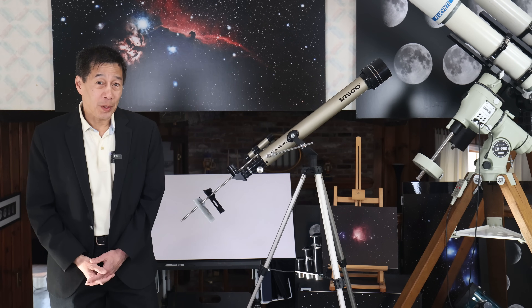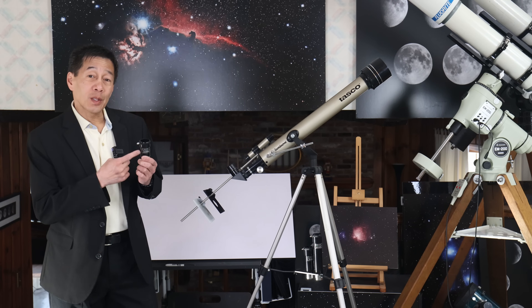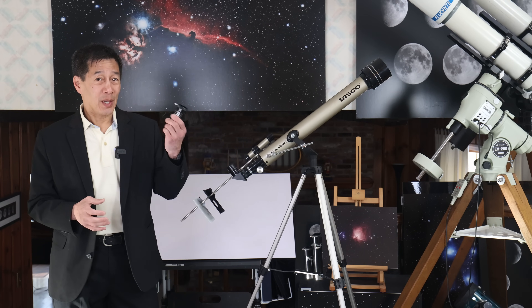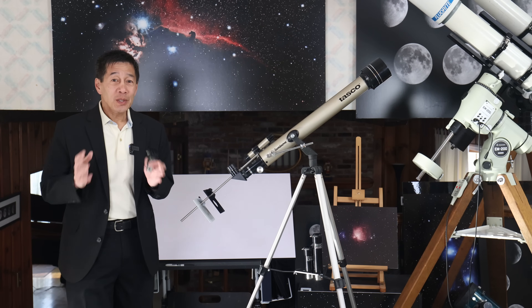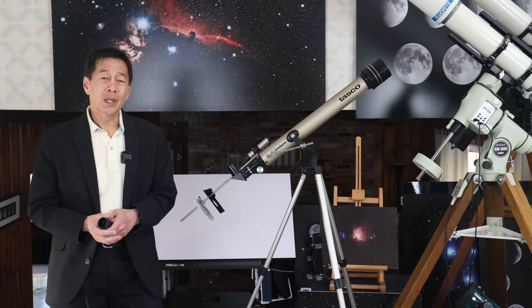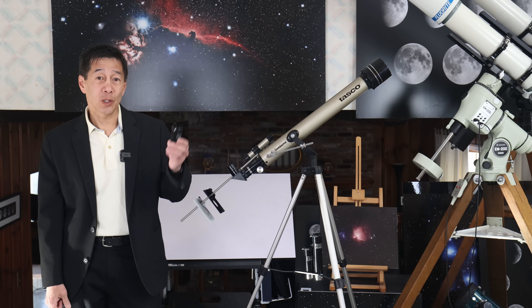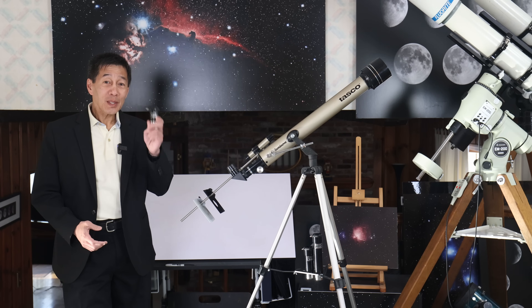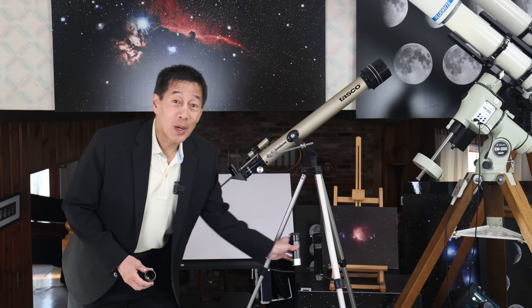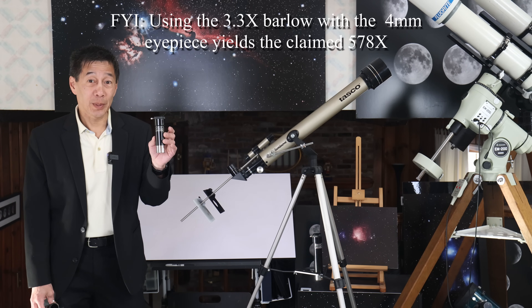Here's another red flag: if the telescope comes with a Barlow lens, good telescopes do not come with these. A Barlow doubles the magnification, playing on the misconception that high power is what you need. An industry insider once told me that marketing people insist on including it because the public is more likely to buy if they know they can double the power — even though the industry knows it's wrong. This telescope comes with both a 2x Barlow and another that's 3.3 times, which more than triples the magnification of any eyepiece, thereby guaranteeing that all of the views you see will be three times as bad.